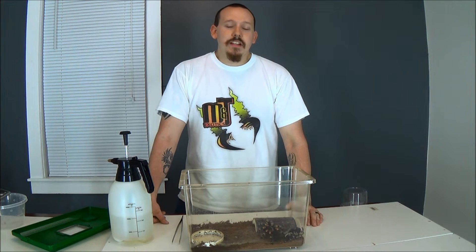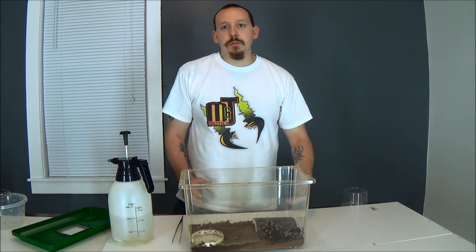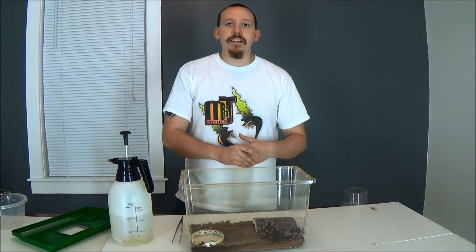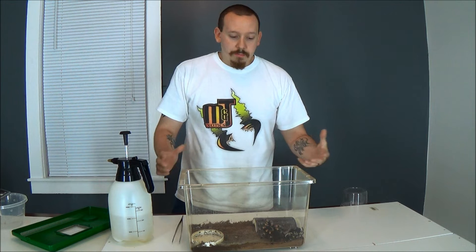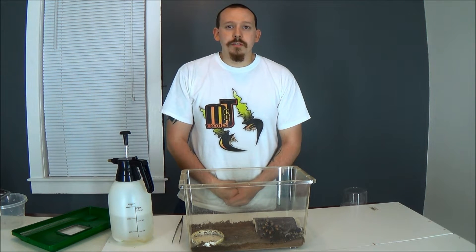Hey, this is Tom from M&T Exotics. You're watching Fangs TV. Today, basically, we'll just do a quick little video about how to sex your tarantula. That's probably the number one question I get: is this large enough to sex, or do you know if this is male or female? So basically, we'll go over what exactly we're looking for and how to do this.